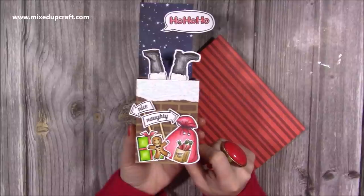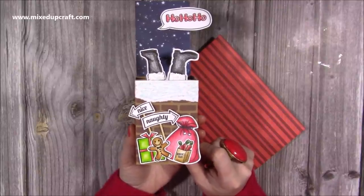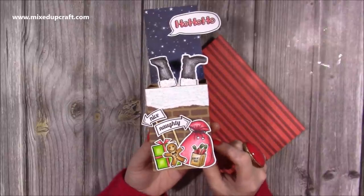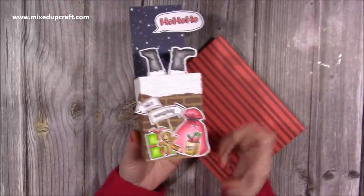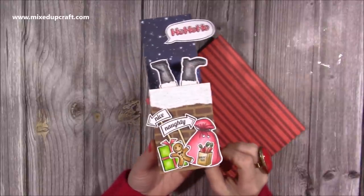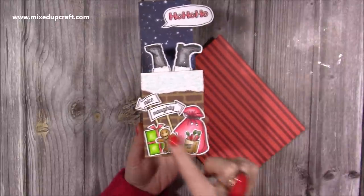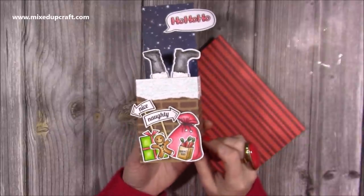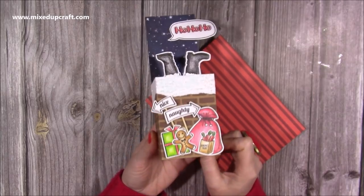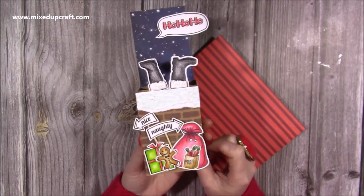This isn't my idea — I actually saw this on Pinterest and I'll link the picture that I saw on my blog. I don't believe there was a YouTube video, or at least I didn't look for one, because I know how to make the box cards. The Santa's feet are using my new stamp set, and all of these pieces are from props and other stamp sets which I will be sharing with you. Along with the stencil and the papers, it's all part of my new release, so I hope you enjoy the video.